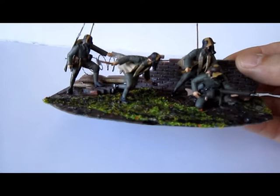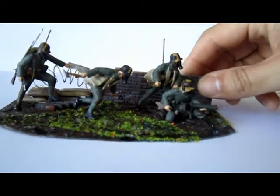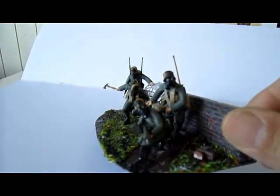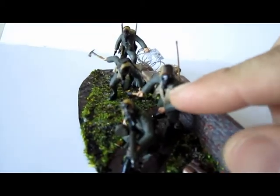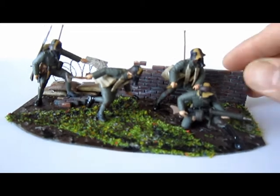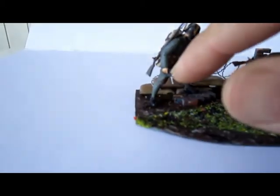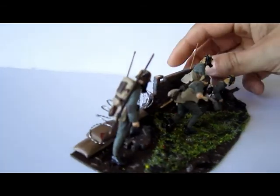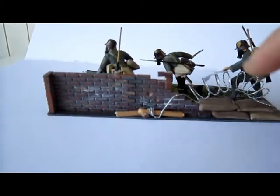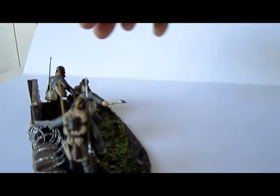Germans in gas masks from ECM — really good. Great poses, also the sitting guy — terrifying as hell. The gas mask is a little bit out of place but it works. I made some blood on the bayonet knives and on the axe, a little bit of red. There's also the Luger gun, lots of bags and stuff. On the other side, like the walls from Tamiya — sandbags. There's also a little bit of metal barbed wire.